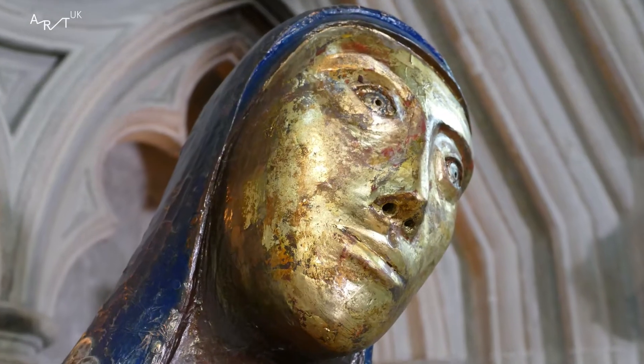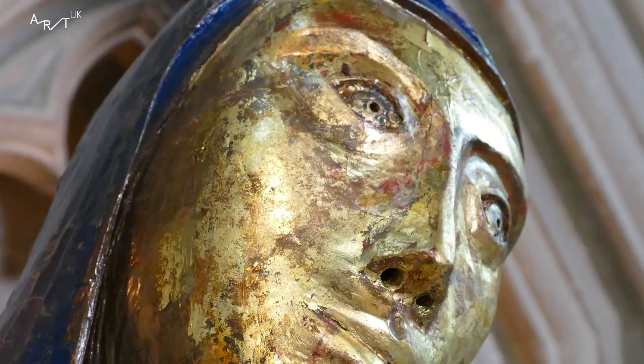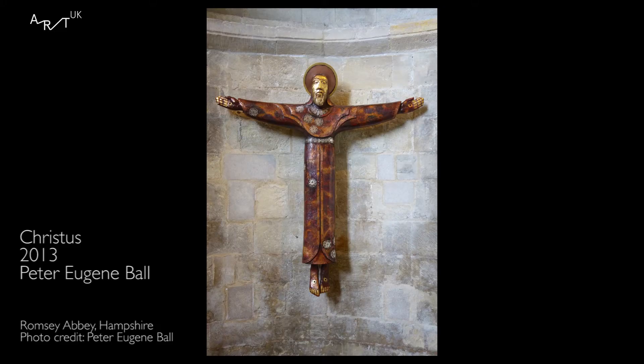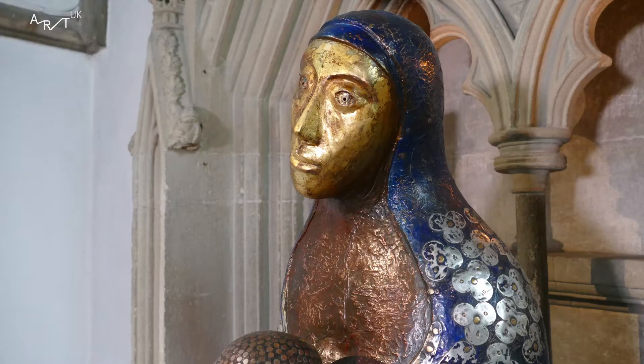Were you involved with the design of the sculpture — for example, the material it was made out of — or was the artist given free will? We chose Peter Eugene Ball as the artist because we knew what his statues are like. He has statues in different churches all across the country. What we liked about his style was that it's a contemporary style, but it draws on an ancient tradition.